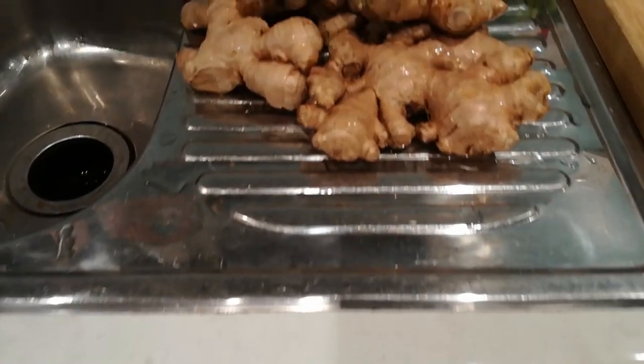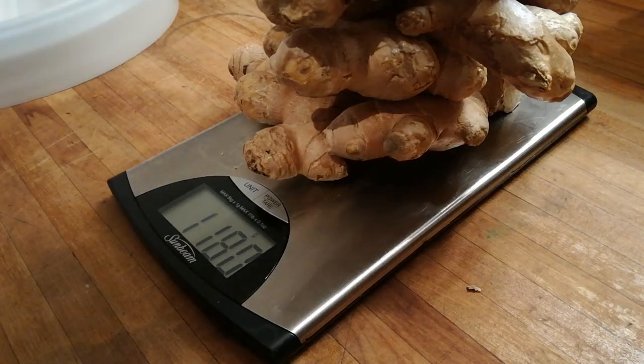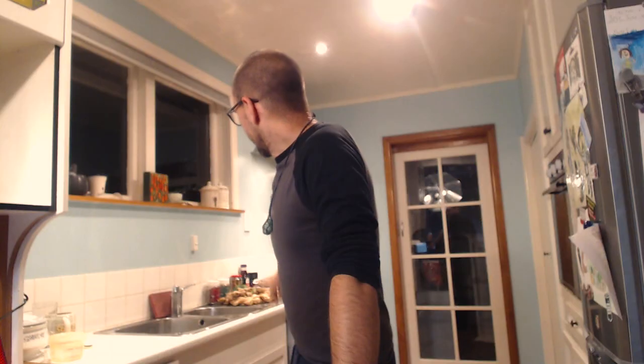That's the equipment portion covered. The next thing is ingredients — some of these are essential, and some are just for my own preference and taste. The first thing I've got is a whole bunch of ginger. This batch is going to be about 20 to 25 liters of beer, and this time I've got 1.2 kg of ginger. The ginger is essential because we're making ginger beer and this is what gives it its flavor.